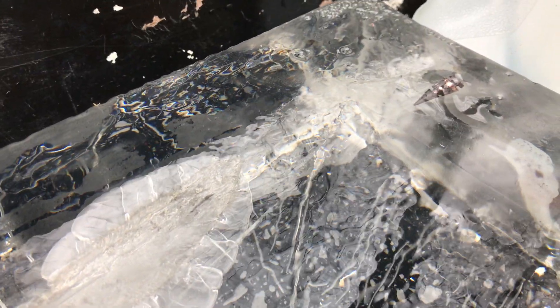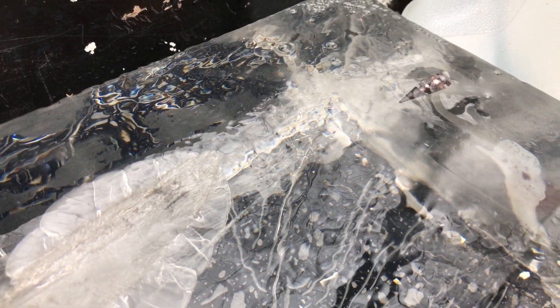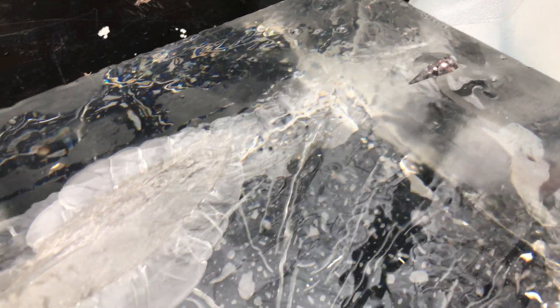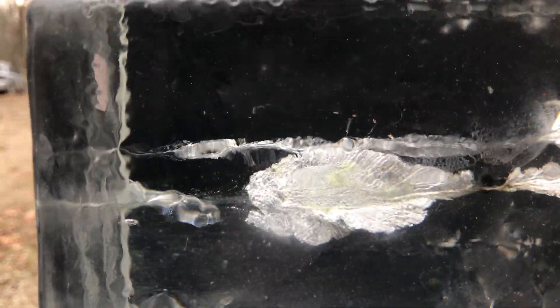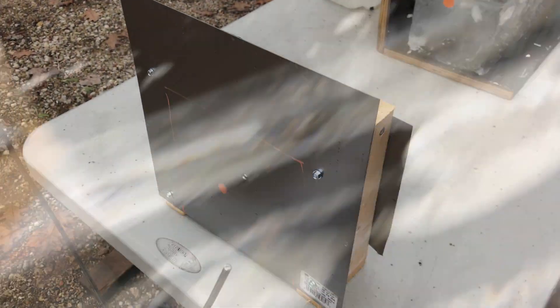Here is the cool thing about 5.7 — since it likes to tumble, it takes really weird bullet paths. There is our bullet right there: almost 16 inches of penetration, and the bullet is backwards. Cool. Just a side shot from here — this one is in the foreground, and then it kind of tapers up.